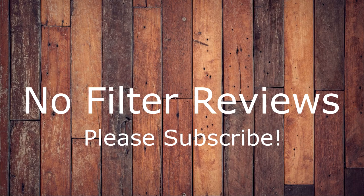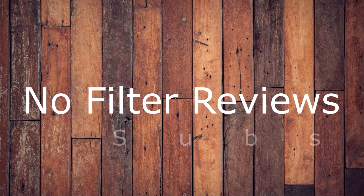I hope you guys like my video. Please subscribe and share. Have a great day. Bye.